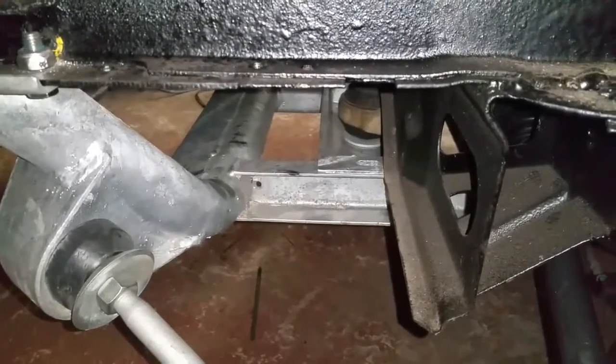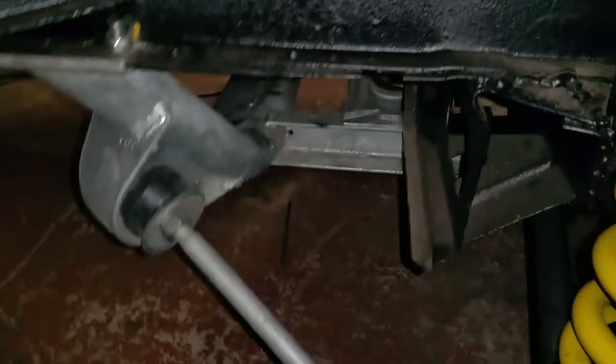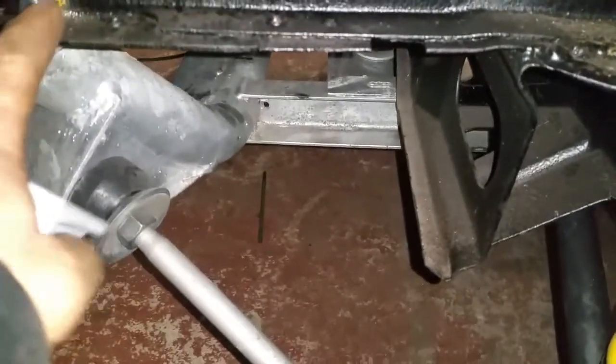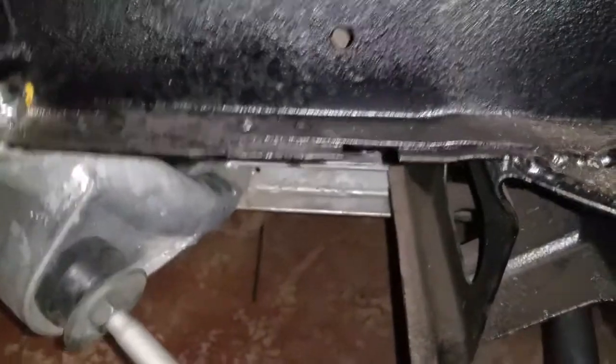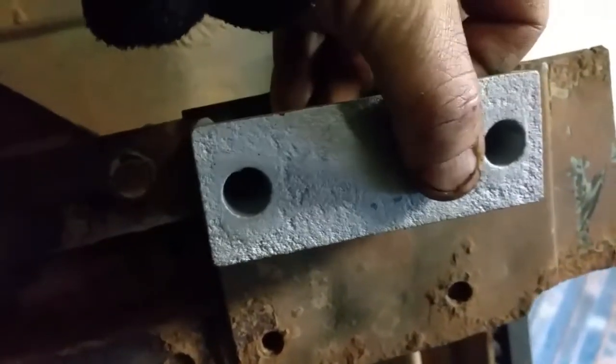I've still got to put on the anti-roll bar or sway bar — whatever you prefer to call it. One point worth mentioning: you need to drill the holes for the supports that come down, which are different from the two-wheel drive ones. Ideally, drill those holes before you mount the subframe — do it when you're doing the holes for the subframe itself. There's one hole here and another one here for this to be bolted up. It's best to look on the chassis of the donor vehicle. From where this bolted up to the end of that chassis rail is 66 centimeters — that's the measuring point you need to get the holes right.